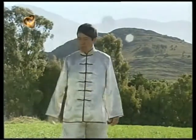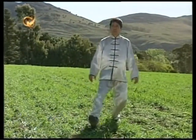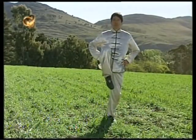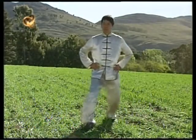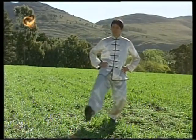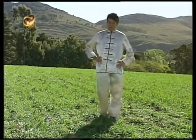Veamos ahora en detalle el desplazamiento de las piernas. Tengamos en cuenta que antes de trasladar una pierna debo cambiar de peso, liberando o vaciando la pierna que ha de desplazarse. La pierna que se traslada apoya con suavidad, como tanteando el punto de apoyo, y luego descargo el peso.